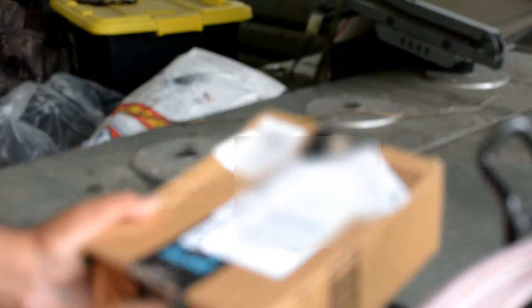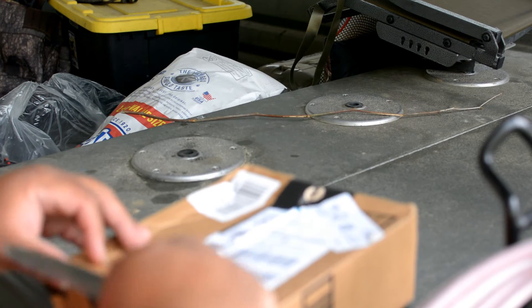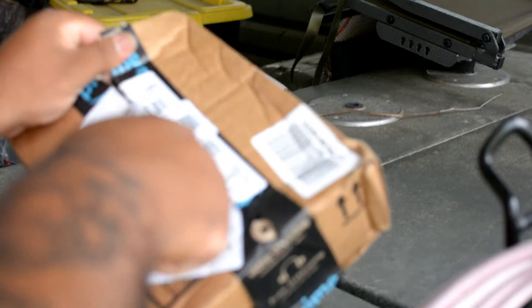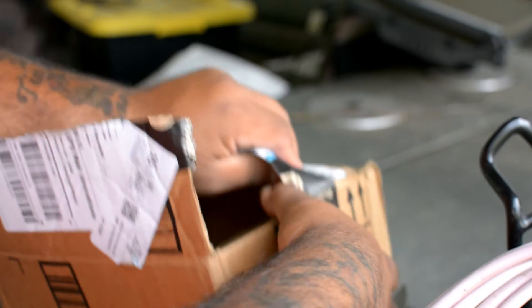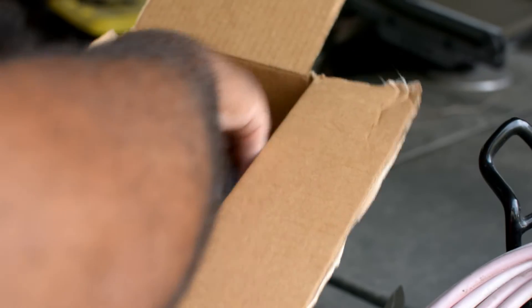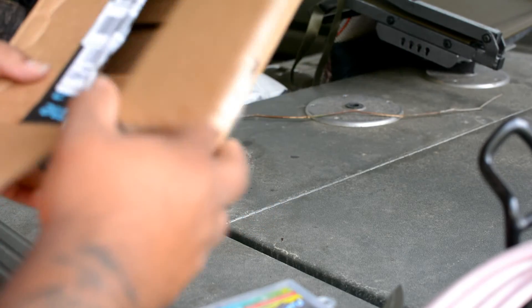Okay, let's see what we got. Now I ordered two of these — not from Cabela's, my fault, from Amazon.